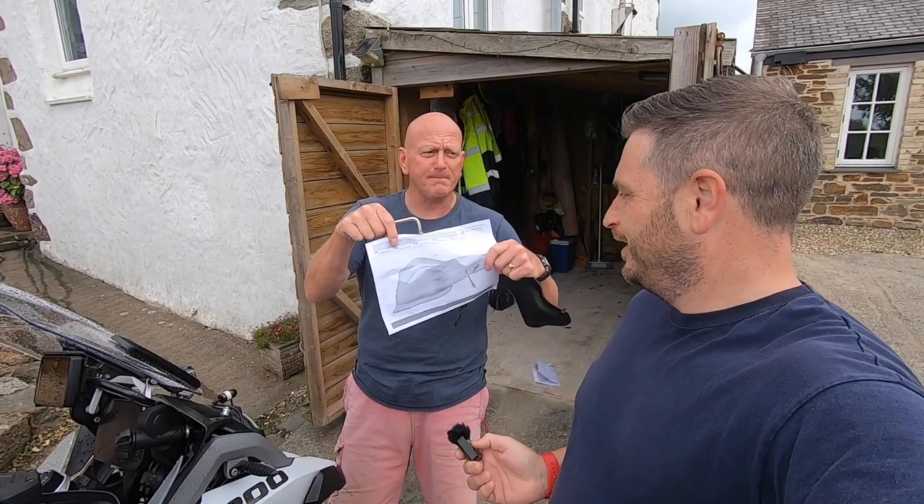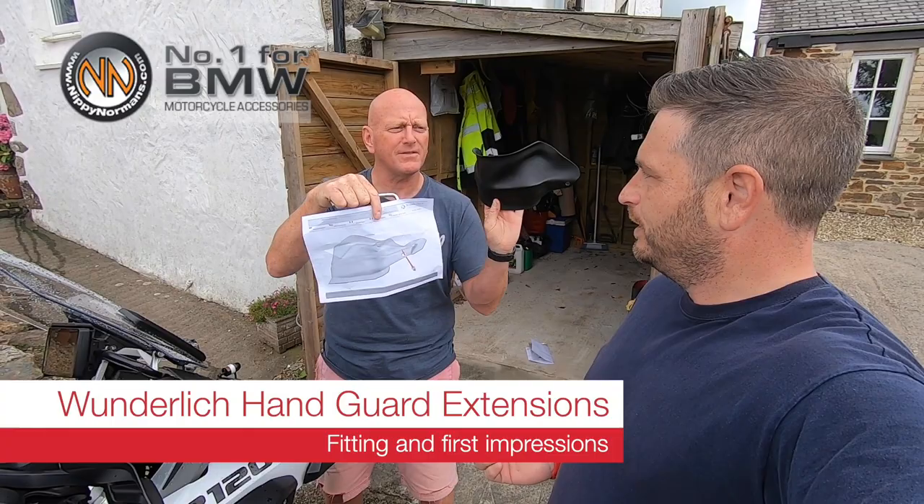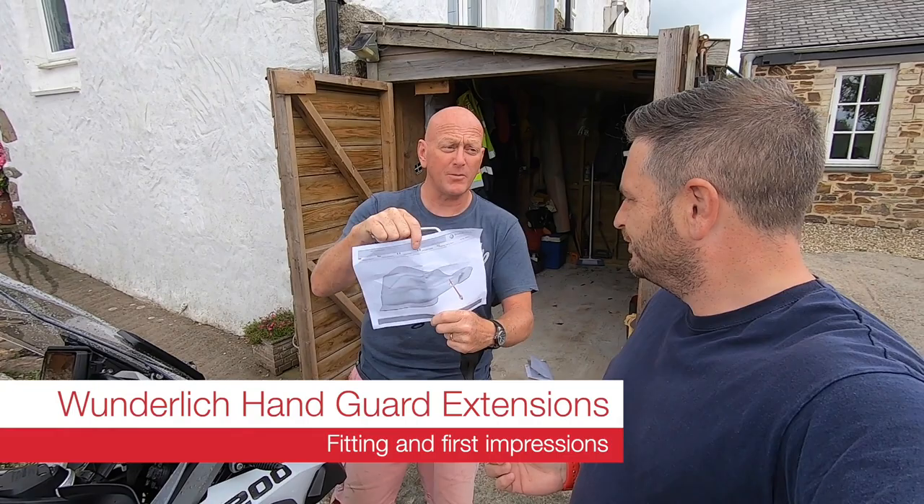Hello. What have we got? We've got one of these. Wunderlich. It's a Wunderlich handguard extender for a BMW adventure thing. Nippy Norman sent it to us, so in our series of Nippy Norman videos, this is it.